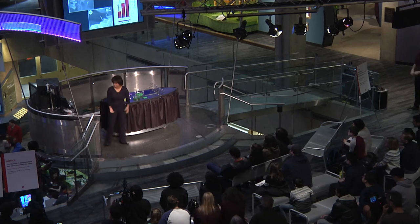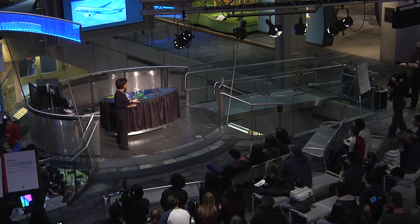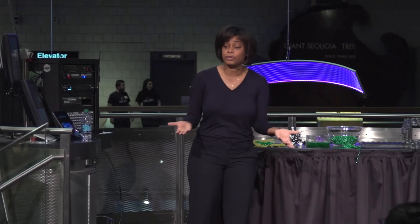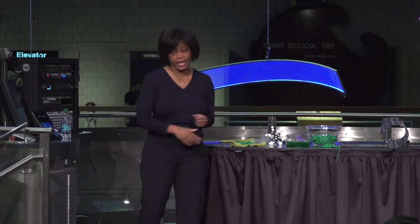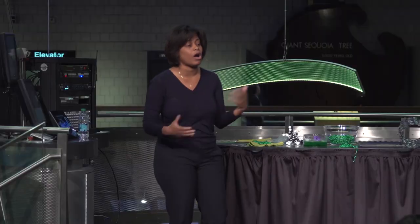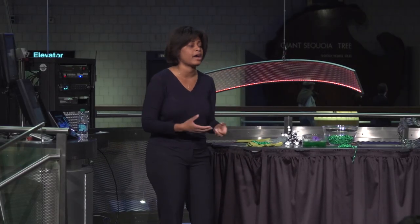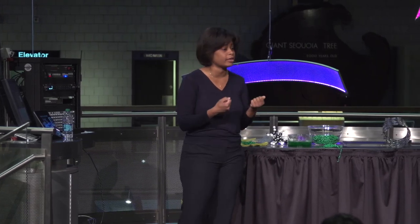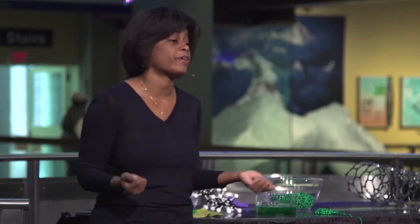The reason we want to do this is there's a lot of need for these kinds of materials. Our airplanes today have about 60 weight percent composites, and those composites make the plane lighter, so it uses less fuel. We can also have bulletproof vests, new cars that are light on gas, golf clubs, and protective gear and helmets. All of these applications require strong materials, but we don't want to always pay a lot for them. If we can make new, cheaper versions, then we can have more for everyone.